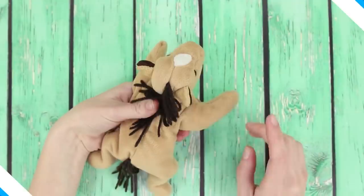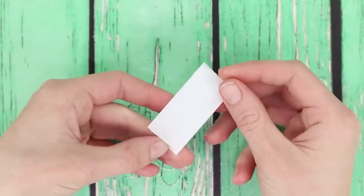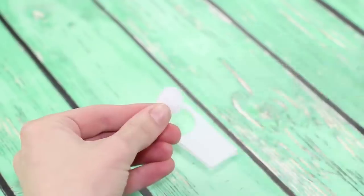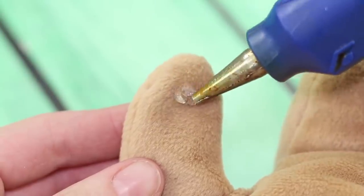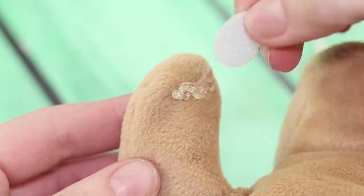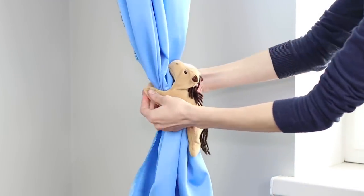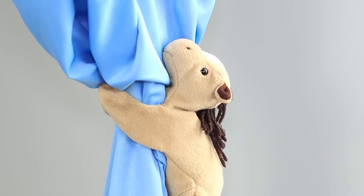Let's make a fun curtain holder out of this stuffed horse. We'll need some velcro tape. Cut out a small circle of velcro and hot glue parts of it under the legs of the toy. Close the curtains and hook them with the horse — look how tight the horse holds the curtains, and the room becomes full of light.